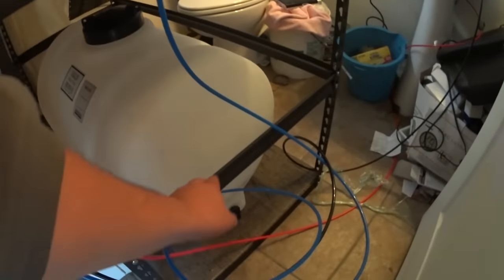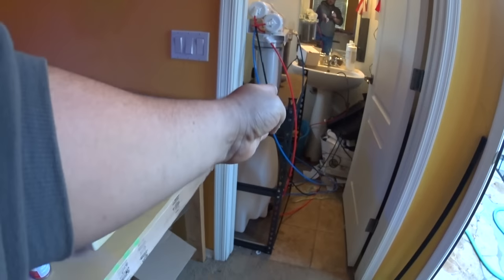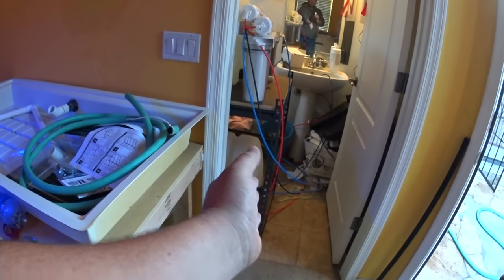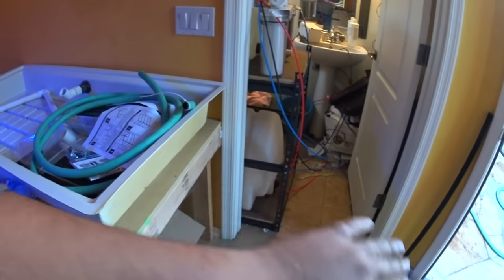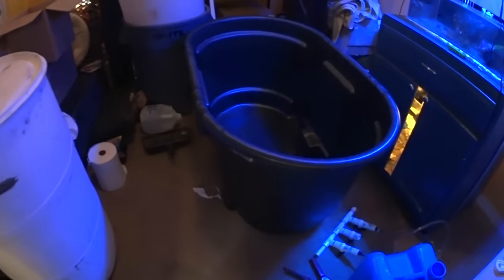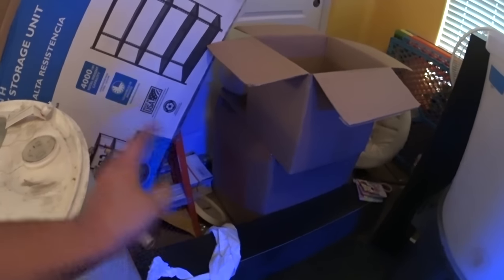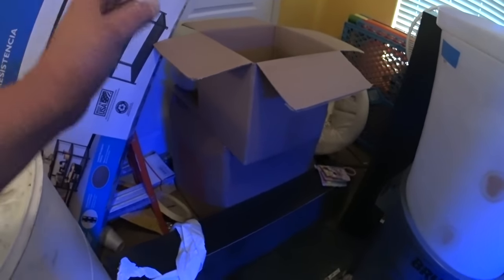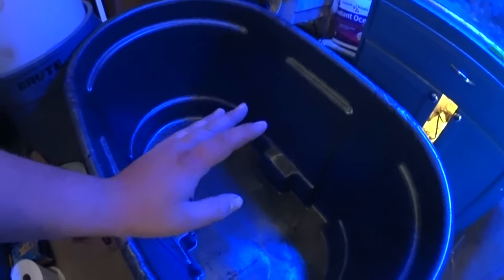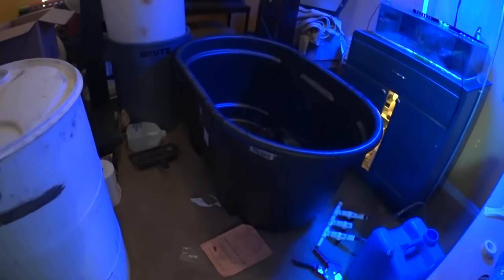The stock tank is definitely a lot bigger than I thought, so it's not going to fit the way I intended. I added some more cross supports to the rack on the long side and the short side because the vertical legs were bowing out a bit under the weight of the water tank on top. I've got a box to unpack that has a return pump, a dosing pump, and some media reactors — all kinds of reef stuff — so I need to unpack it and see what I still need to get.